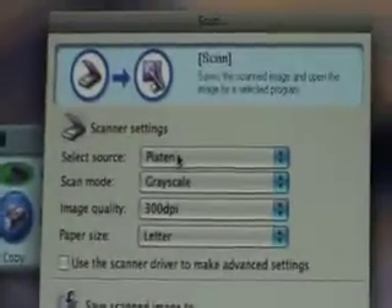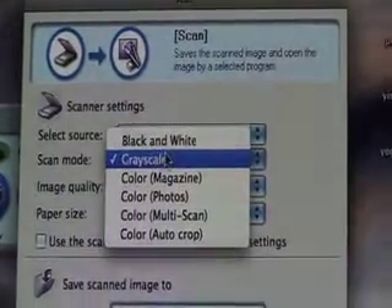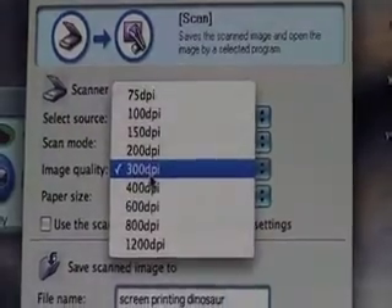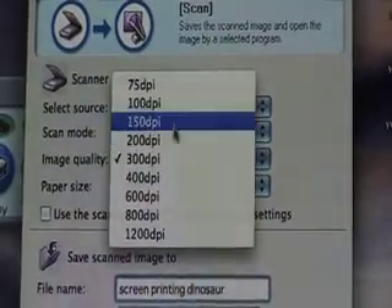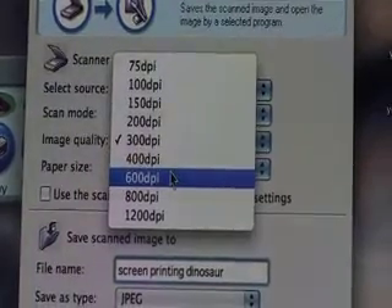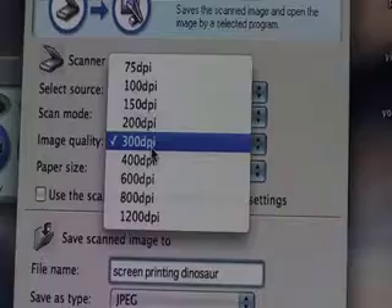The important part is you want to make sure that the source is set to Platen. The scan mode can be in grayscale — that's fine. This is the very important part: image quality has to be at least 300 dpi. You don't want to go any lower because that will make your design look really pixelated. You can go up to 600 dpi if you have a really fine image, but most of the time 300 dpi is fine.